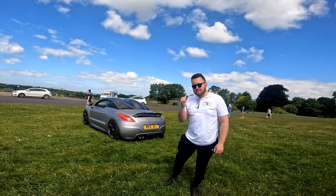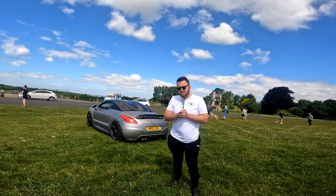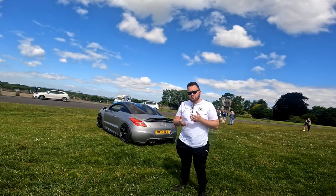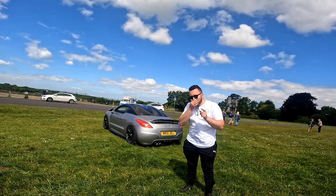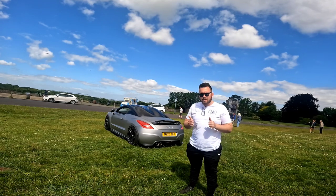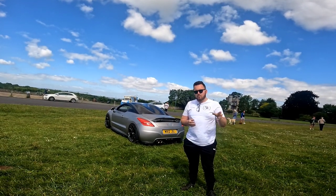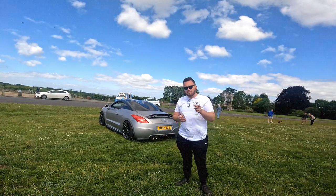Thank you guys for watching this little update. I'm sorry I was a bit long-winded, but I wanted to explain to you how the car has been, what's been going on with it, and what the plans are for the future. This car is going to stay. Don't mark my words because I say this and I end up selling my cars - but I'm hoping this one will stay for quite a long time and you can enjoy the process. I'll see you in the next video very soon.